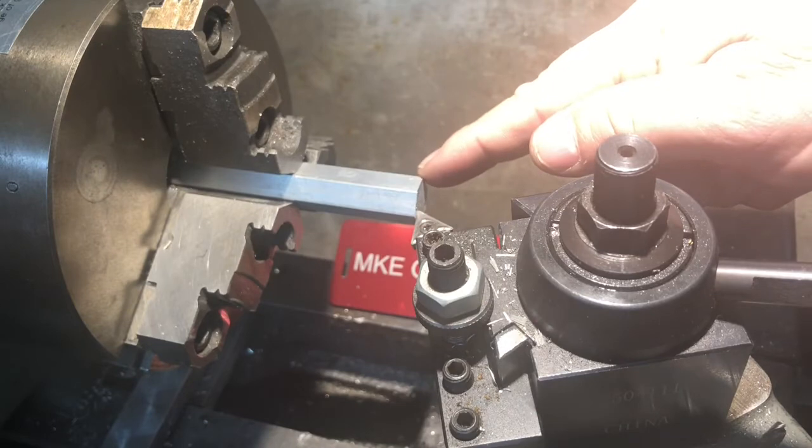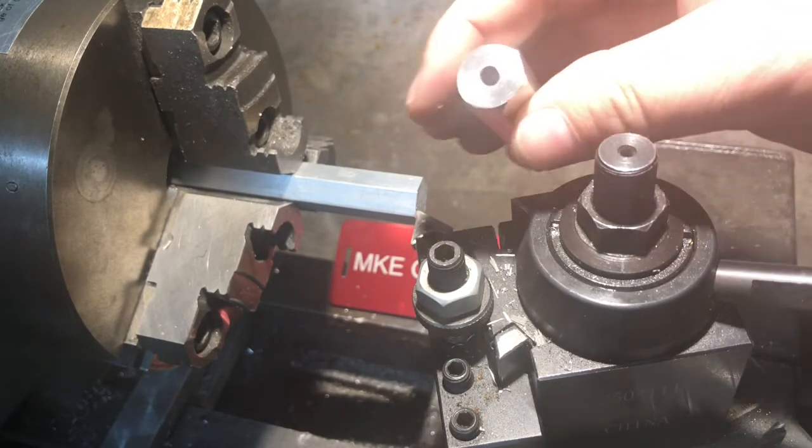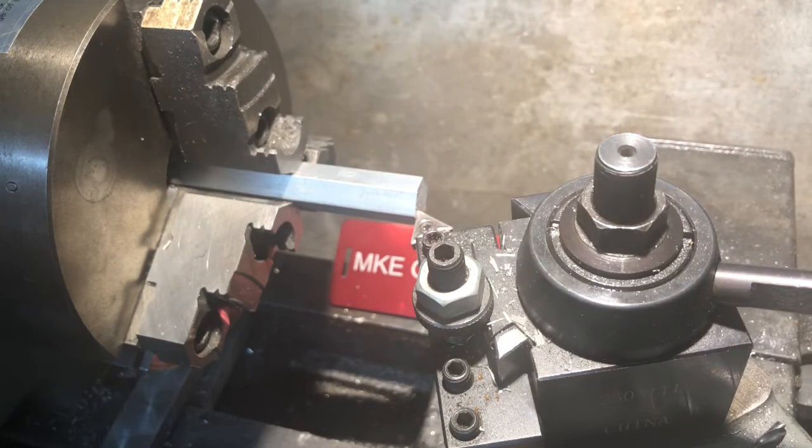I'm at the lathe. We've got our 5/8 aluminum in the chuck. We're going to face it off, center drill, drill 11/64ths and then ream 3/16ths, one inch deep.